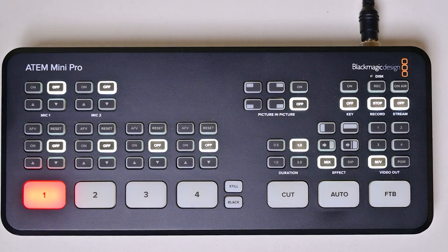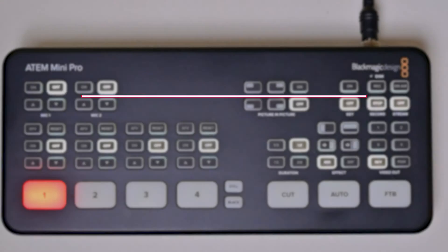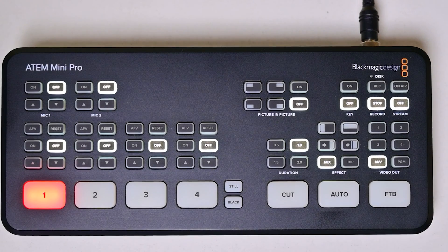Hey guys, welcome back to the channel. Today we'll be discussing a useful topic if you're experiencing any problems with your Atom Mini Pro — how to do a hard reset, which is also called a factory reset. Before we get started with the process, let's discuss why you may need to reset your Atom Mini Pro.